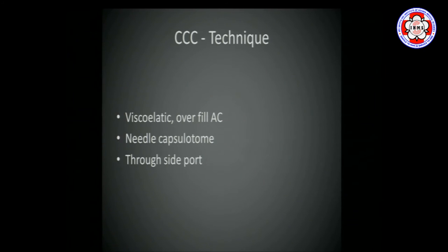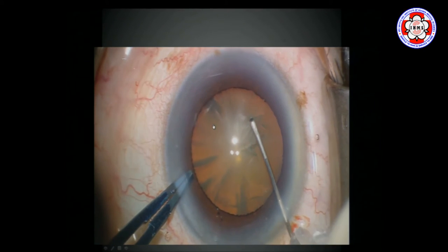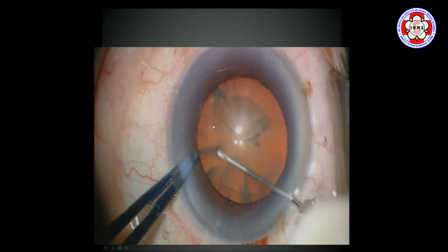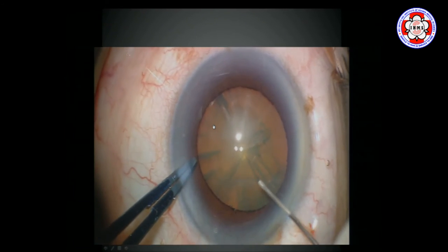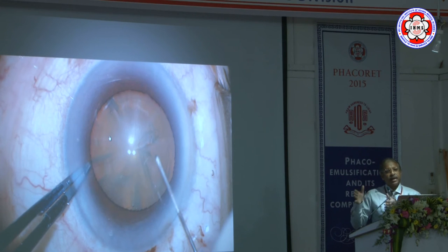Fill viscoelastic in the anterior chamber — overfill. I do a needle capsulotomy through a side port. You can cut downward, upward, or sideways; I prefer going sideways. Turn the flap down and put it flat — that is most important. Flatten the flap; don't let it stand up or bunch up. Keep it absolutely flat. Like walking a dog on a leash, you hold it and guide it in one circle. Take it along that circle. Even toward the end, try not to let it bunch up. The tearing edge should be seen very well; don't let the tearing edge bunch up.